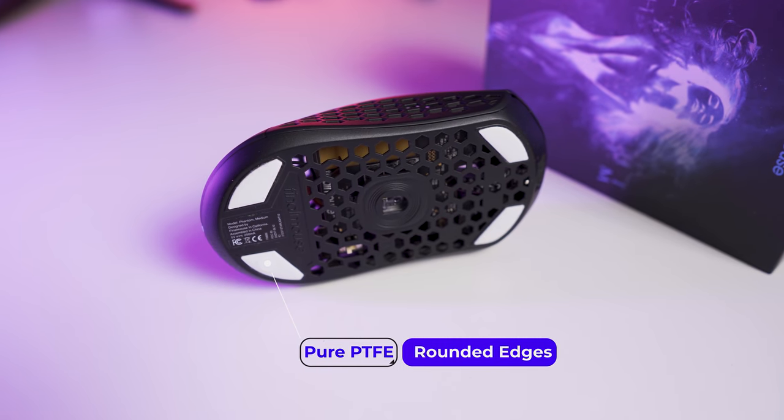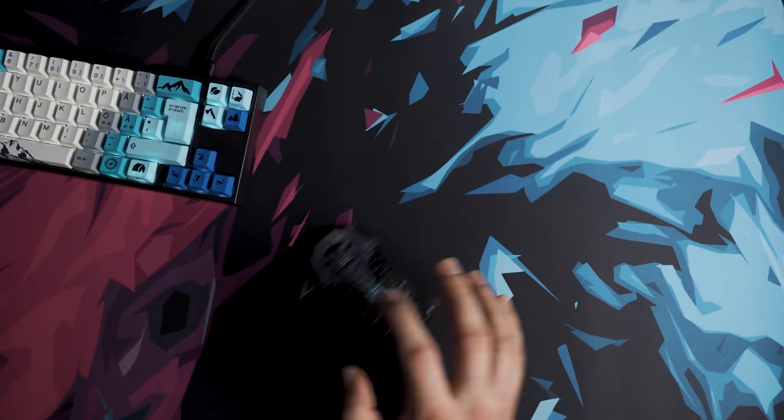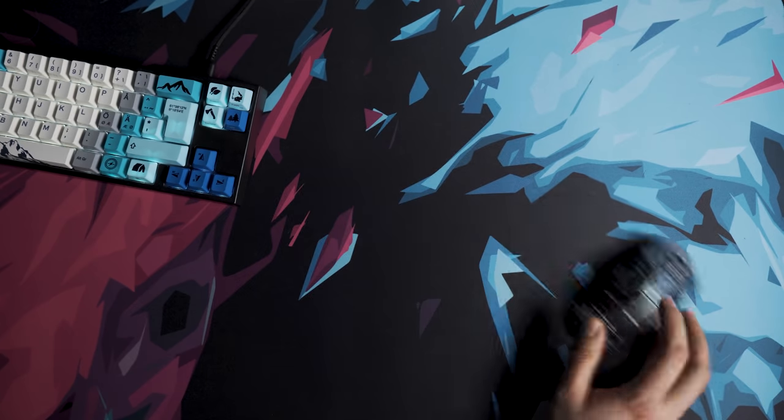The mouse feet on my Starlight 12 are actually very good — they work well with all kinds of mouse pads, including control pads and rough pads, so in my opinion you really do not need to switch to aftermarket feet. This wasn't an easy video to make. I'm not a massive fan of Final Mouse but at the same time I do not hate them. There are many fans and many haters but I don't care about that — I just like to keep it objective.